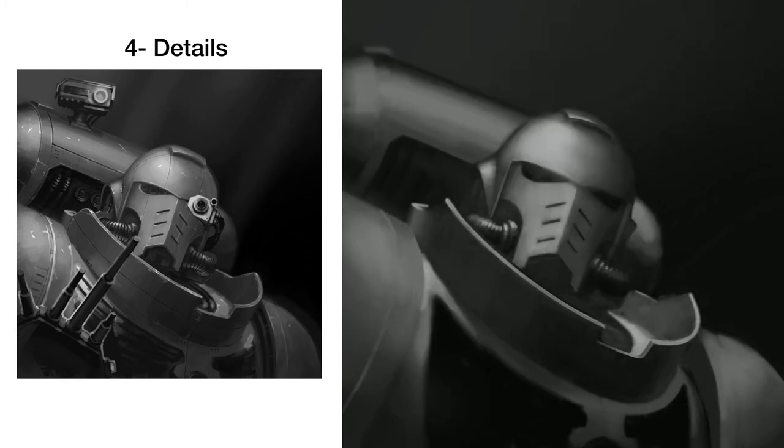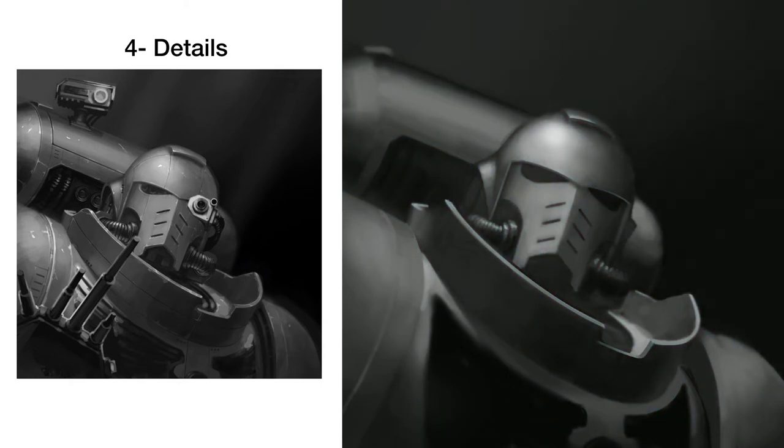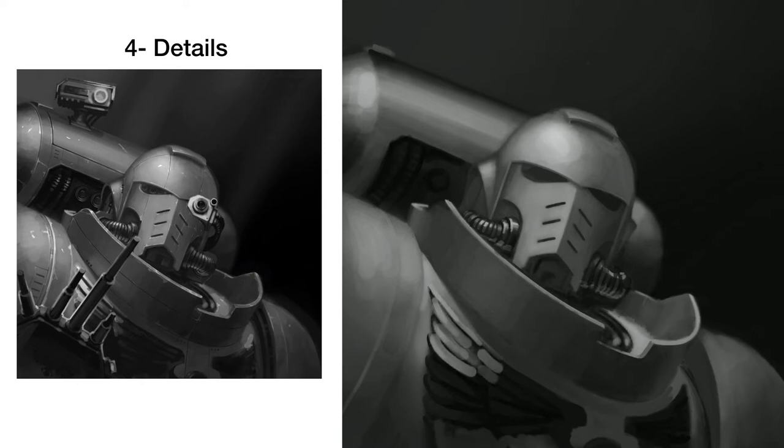I'll even expand out and draw the entire figure just to make sure that certain pieces are fitting or would make sense if you zoomed out. But then I zoom back in to focus on the actual face and try to get as much detail as possible there.